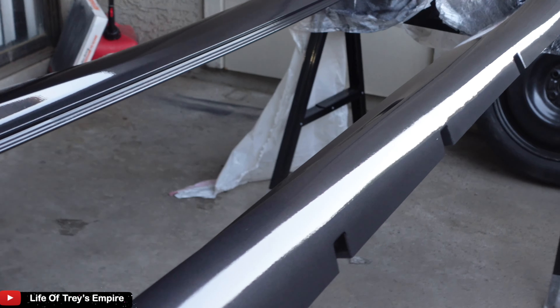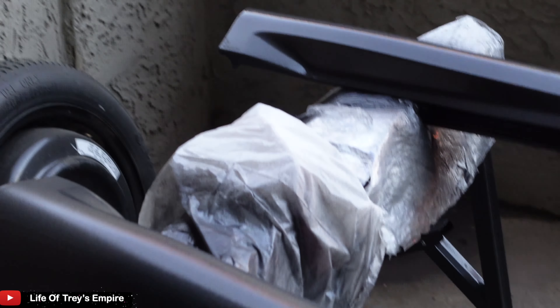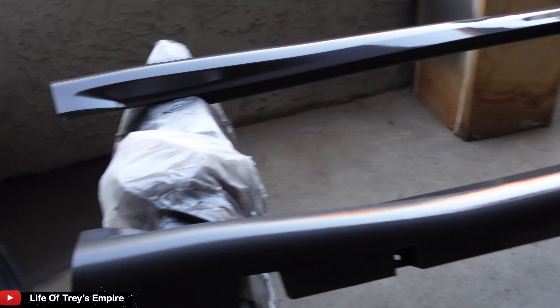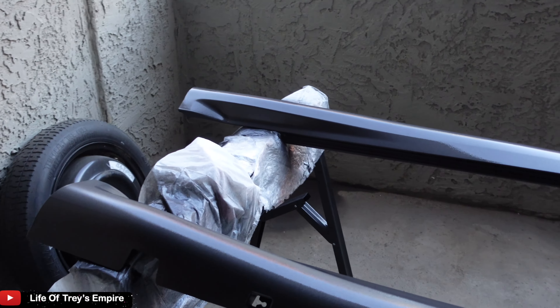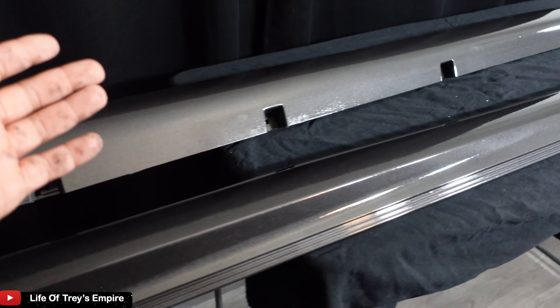That's the last coat of clear. To be honest with you, I don't really need to put any more clear on here — it's too shiny. I'm gonna let this thing dry overnight, put these inside so they can dry overnight, and then tomorrow I'm gonna let you guys see how it looks in the sun.